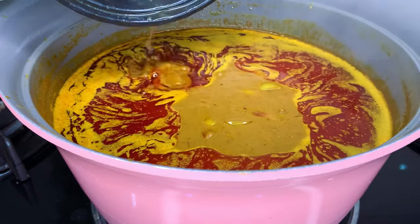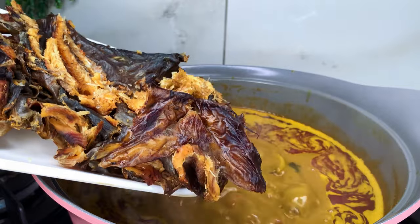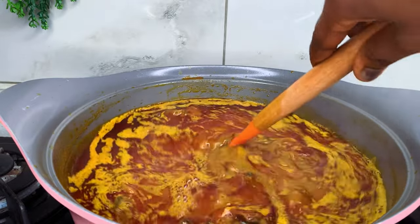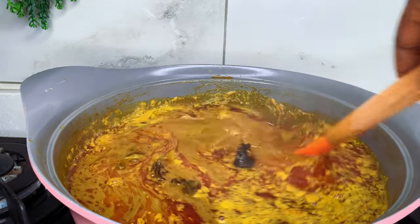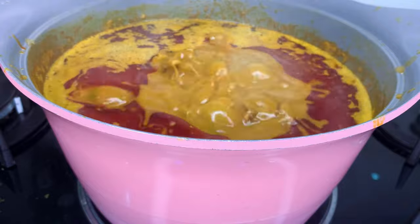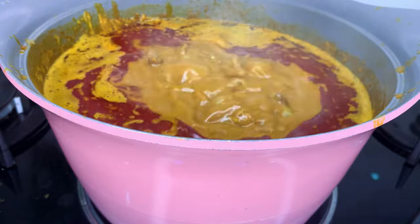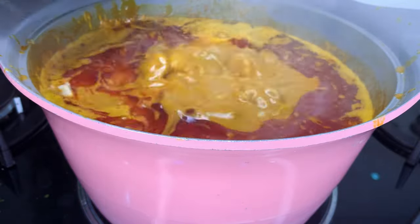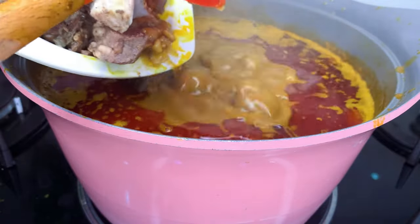I've gone ahead to add the stock from the meat. The next thing is my catfish. I didn't add all these ingredients at once — I added them intermittently, so I just let one ingredient boil before adding the next. I've added my catfish and I'm going to let it boil for about five minutes before finally adding my meat. I'm adding my meat towards the end because it's already soft. If your meat is still tough, add it earlier so it can boil down and become more tender.